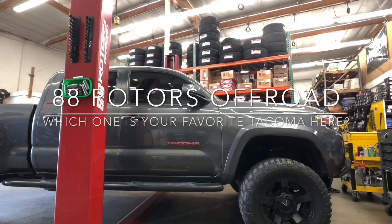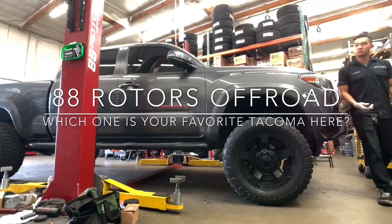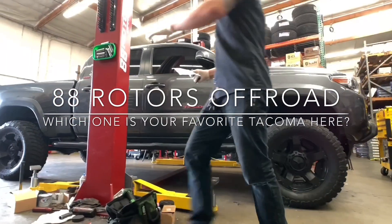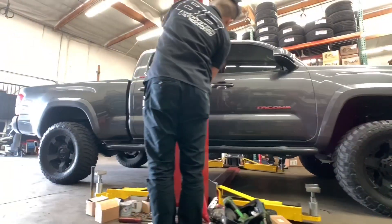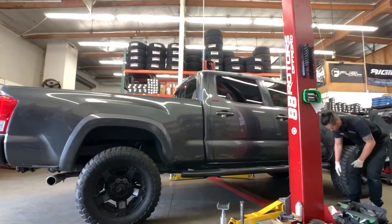Welcome back to another daily video here at 88 Rotors Off-Road. Welcome back to our shop. Today's video is going to be a compilation of a few different Toyota Tacomas that we're working on.